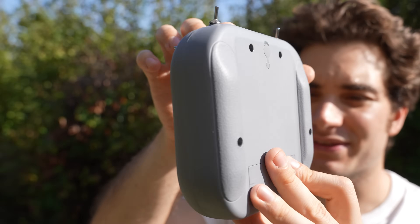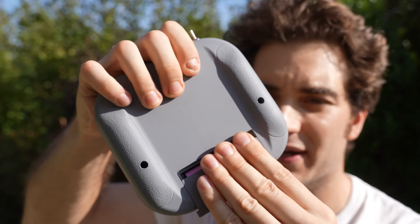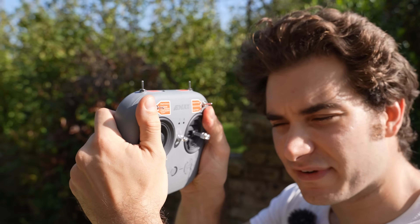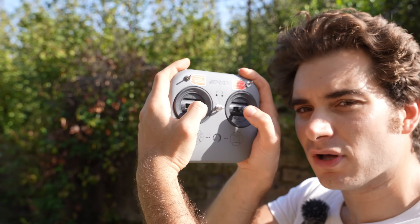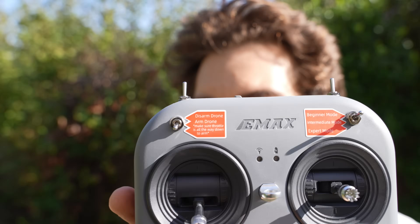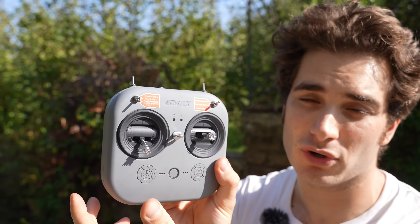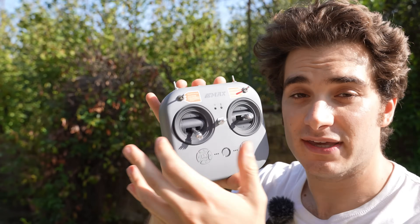The radio is an EMAX E8 transmitter and it's a very competent entry-level radio. First thing I love is that it ships with a battery included, because usually they skip on that. The plastic feels nice — it doesn't creak, it feels very sturdy. The gimbals are made of plastic but they're quite big and comfortable in the hand. The stick ends and switches are made of metal, and one of the best features is they labeled what the sticks do. This is one of the first times I see that in an entry-level kit, and if you're a beginner, knowing at a glance what everything does is golden.